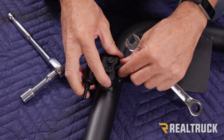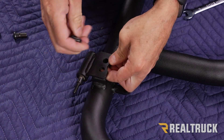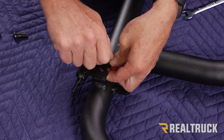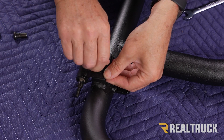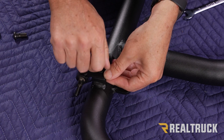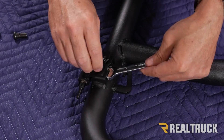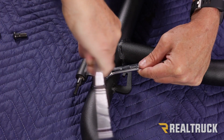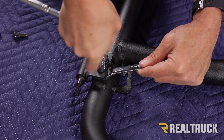Then do the exact same to the next hinge down.